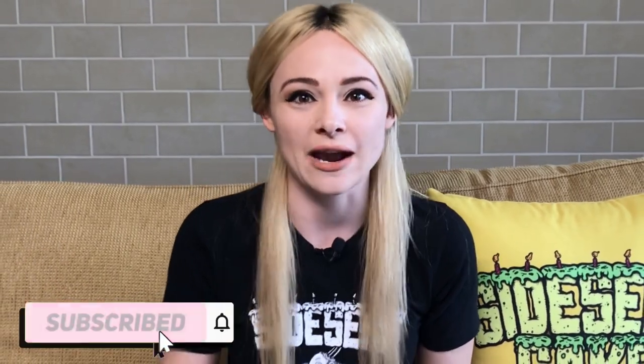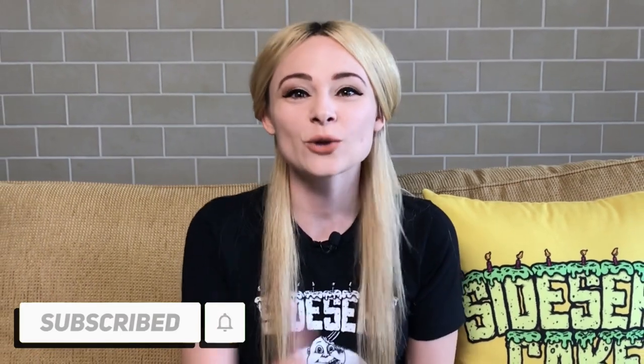But first, if you haven't subscribed to this channel, do it right now. Thanks for subscribing. We put out a new cake video every single Monday. So let's get started.